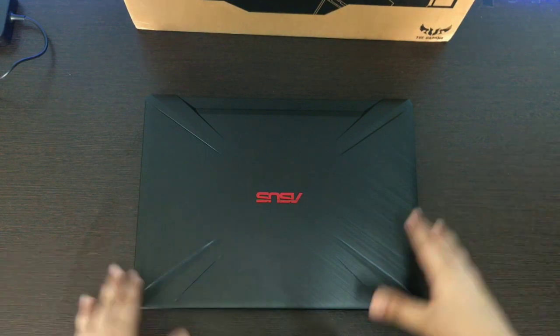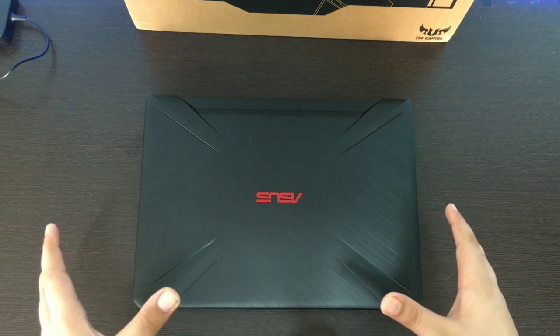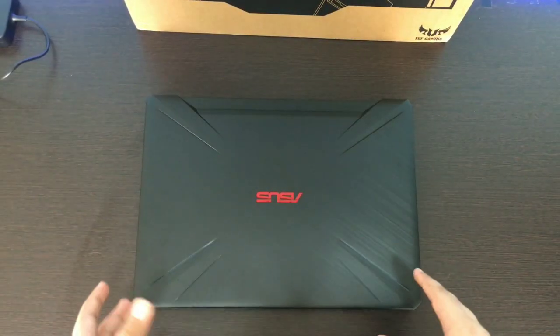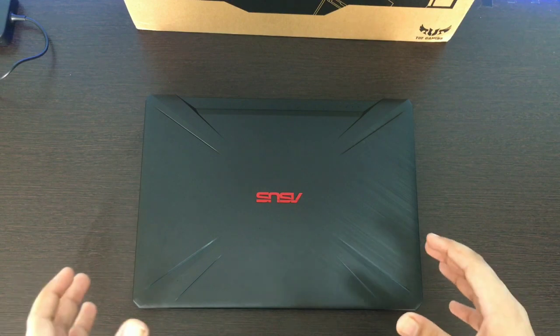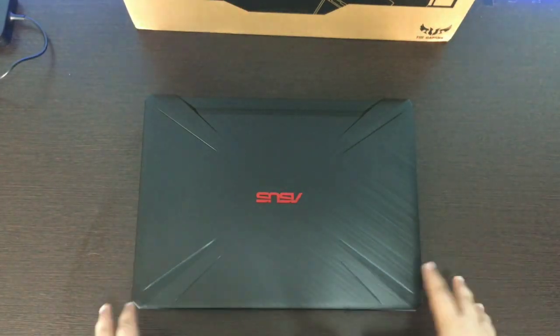Hello guys! Welcome back to a new video. Today I am going to review a laptop that comes from Asus, which is from the TUF Gaming category and its model number is FX505DI. At this time on Amazon it is available at about 50,000 to 55,000 and I can proudly say this is one of the best budget gaming laptops out there on Amazon and on the online market.